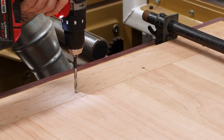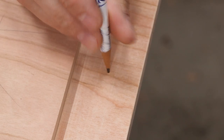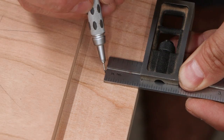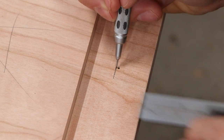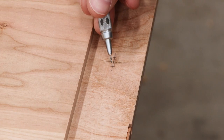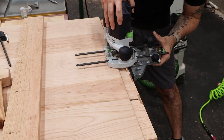With the breadboard in place, we can use a brad point bit to mark the locations of our holes in the table's tenon. The essence of a draw bore is that you shift the peg hole slightly towards the inside by about a 32nd of an inch to a 16th of an inch, so that the breadboard gets pulled tight against the shoulder of the tenon when the peg is driven through. The outer holes will actually become slots so that the peg doesn't restrict the table's side-to-side movement.